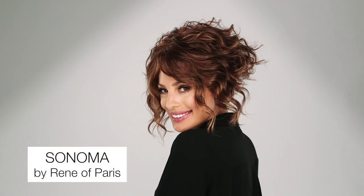California cool meets salon chic. The Sonoma by Renea Paris is an amazing A-line symmetrical bob. It has beautiful casual waves that make me feel like I just stepped out of the salon.